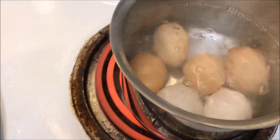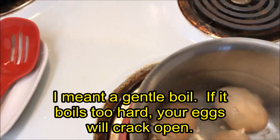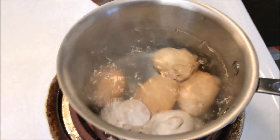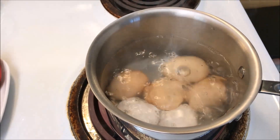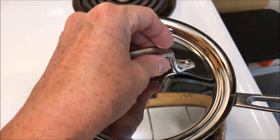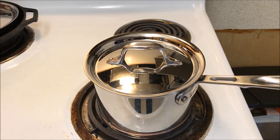You'll probably want to turn the heat down just enough to maintain a rolling boil. Go ahead and put a lid on that and set the timer for 15 minutes. No longer — 15 minutes is the maximum time you want. We'll be back in 15 minutes.